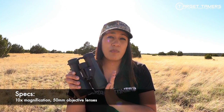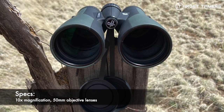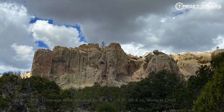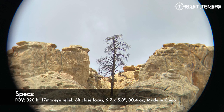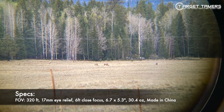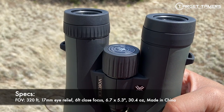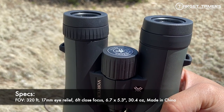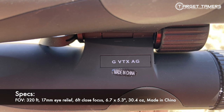Right off the bat, this has a 10x50 configuration — 10x magnification with 50mm objective lenses. They have a field of view of 320 feet at a thousand yards, which is only 5 feet short of the field of view in the Crossfire 10x42 alternative. It has 17mm of eye relief, a close focus distance of 6 feet, dimensions of 6.7 x 5.3 inches, a weight of 30.4 ounces, and they are made in China.